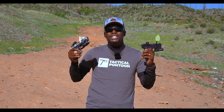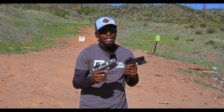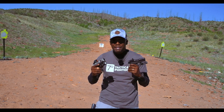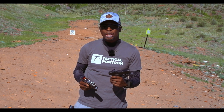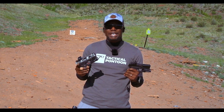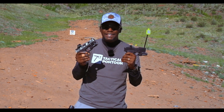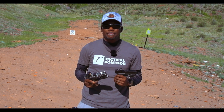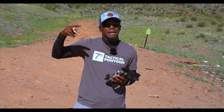Thank you guys for tuning in. Make sure you like, hit that subscribe button, and turn on bell notifications so you get notified every time we drop another video. Until next episode — remember, always be greater than you were yesterday. We live to train because we train to live. Come out to the range, learn how to shoot, learn how to protect yourself and defend your family, because you are your own first responder. 911 and emergency services won't be there the very second your life is in danger. It's your boy Stats Aren't Silly — we out, peace.